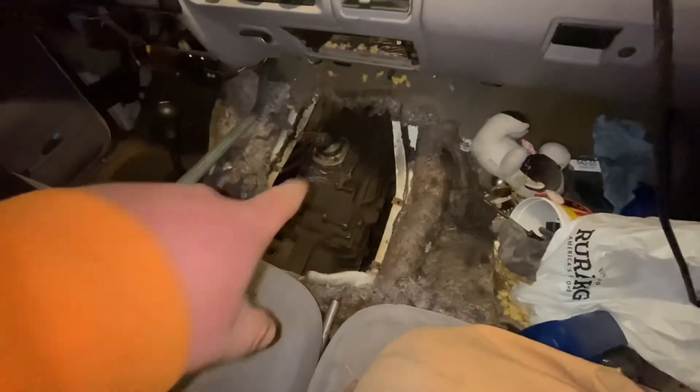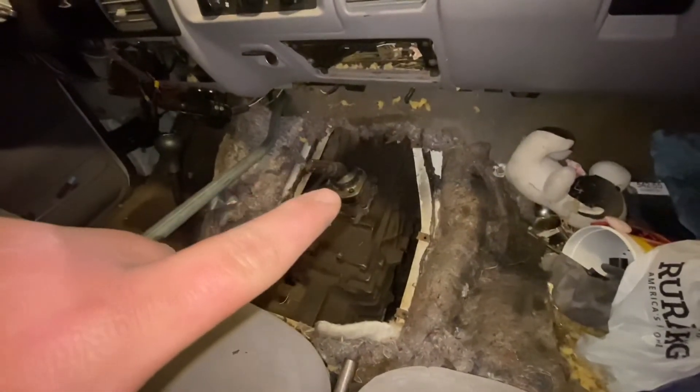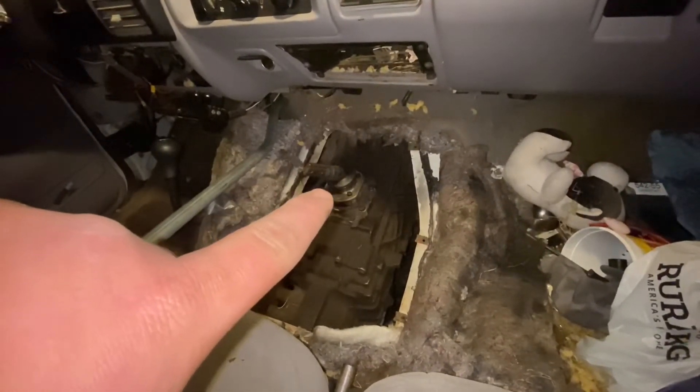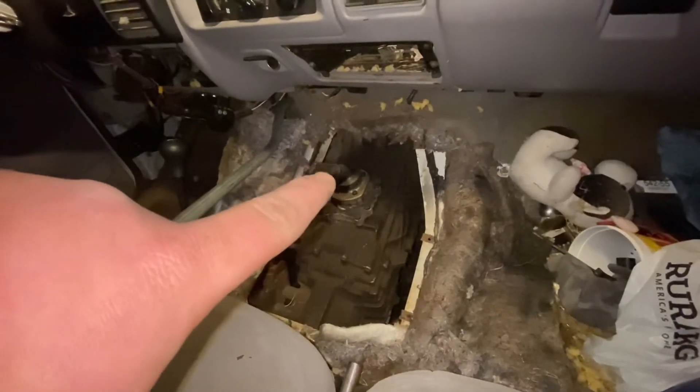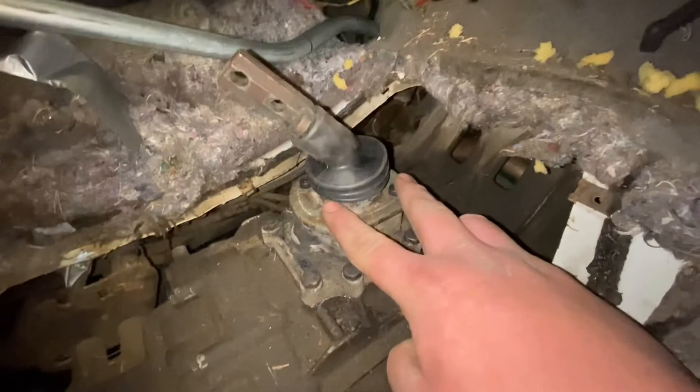What happened was the little plastic tabs on the shifter — I got the new shift boot on — when I went to put it in I was taking a video, and I tried to pop it back out because something wasn't right. I forgot there's a gasket that goes between the two pieces, and the two little plastic tabs go on either side of the shifter to keep it from being wiggly.